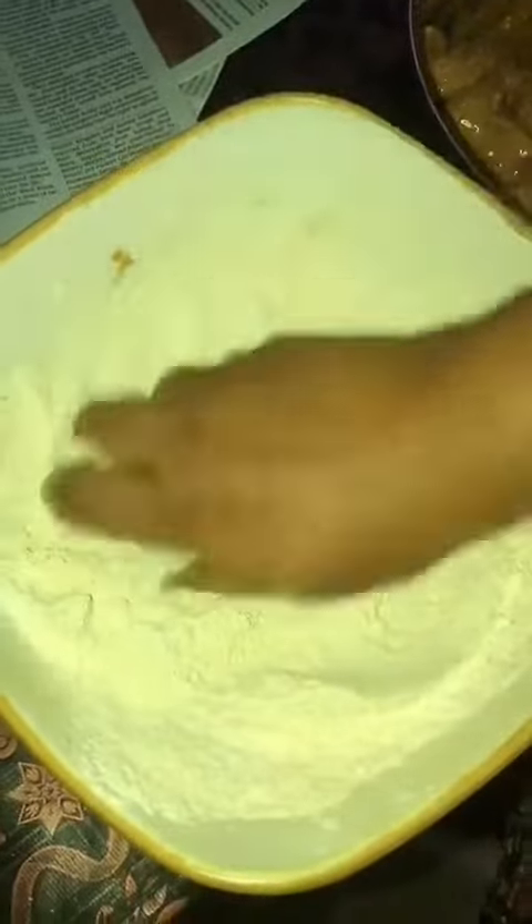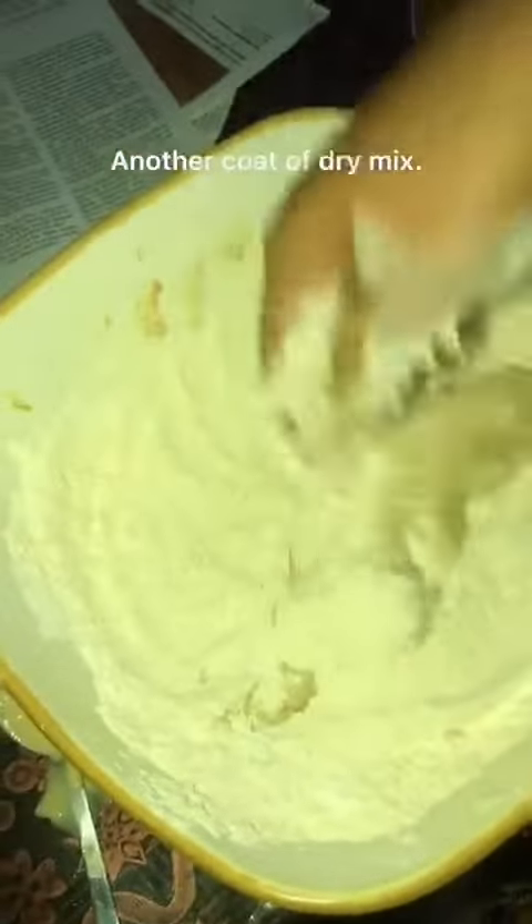Make sure you are well coating the chicken and completely pressing the flour into it so as to get that perfect crunch. Then add it into the wet mixture and evenly coat the chicken. After that, re-add it to the dry mixture and repeat the same process as before.